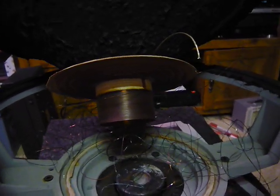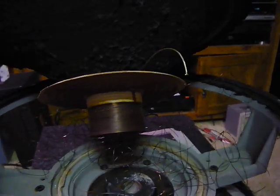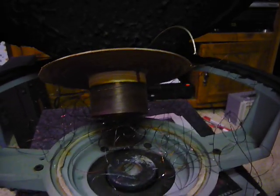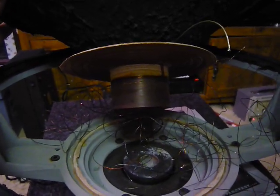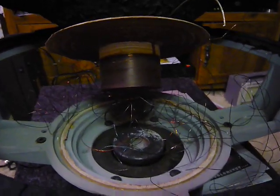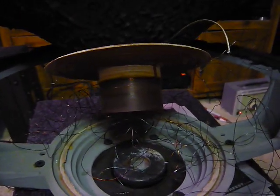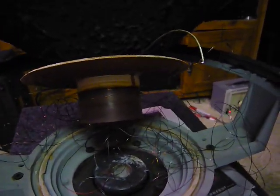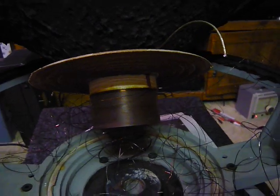This is an old Lanzar LP-15 that we had rented out to a fellow for a DJ show. DJs being the way they usually are, this is how it came back. You can see that most of the windings have departed the voice coil.